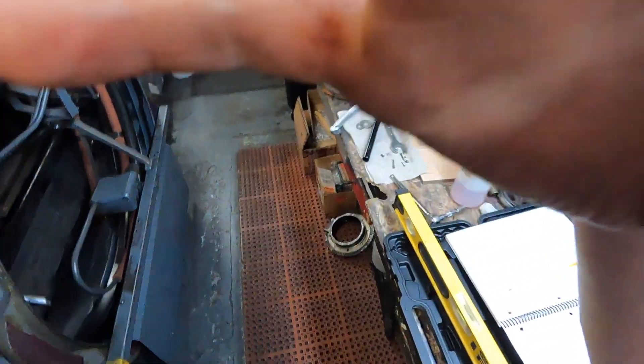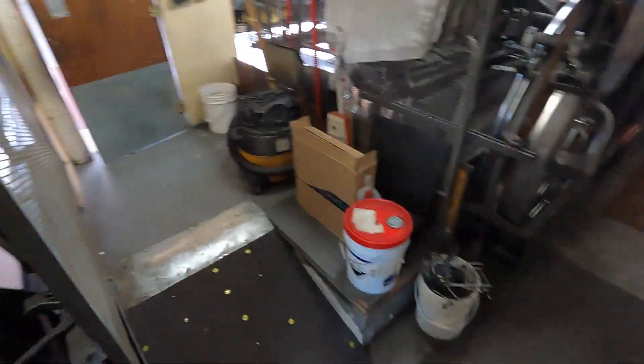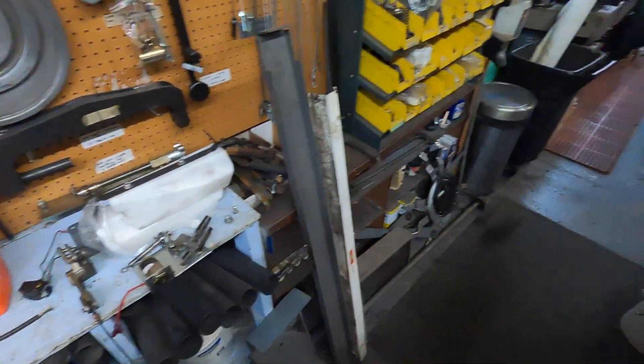Hi, my name is Sean. I'm a pin setter mechanic, certified to work on Brunswick AA2 and JetBack pin setters. It's been a long time, but we're back. Finally got all the stuff worked out on my end.